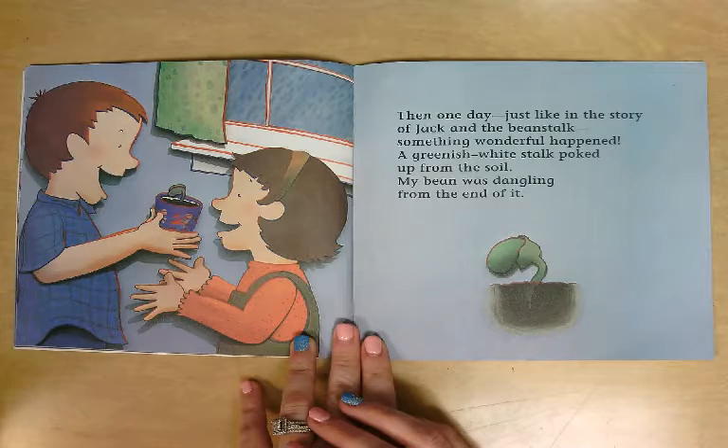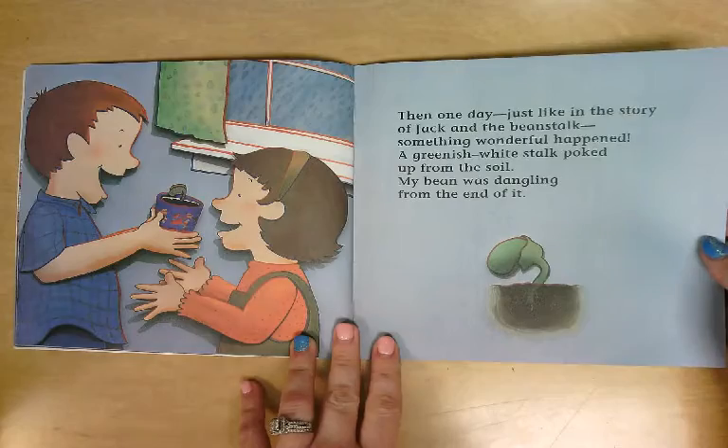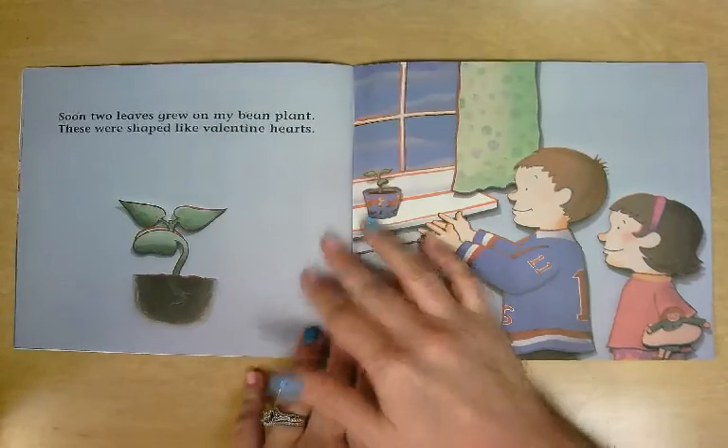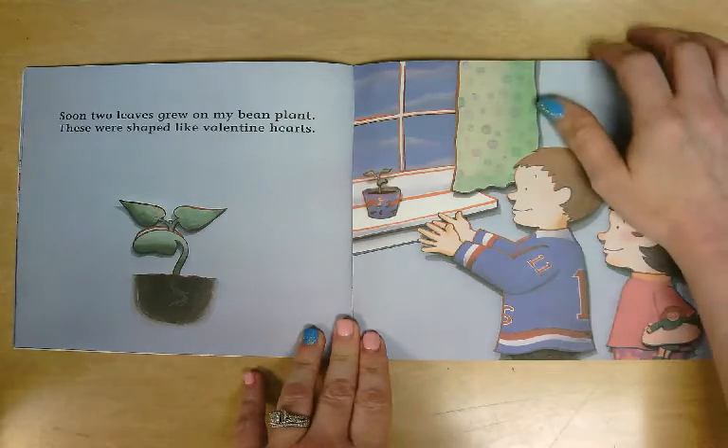A greenish white stalk poked up from the soil. My bean was dangling from the end of it. Soon, two leaves grew on my bean plant. These were shaped like Valentine hearts.